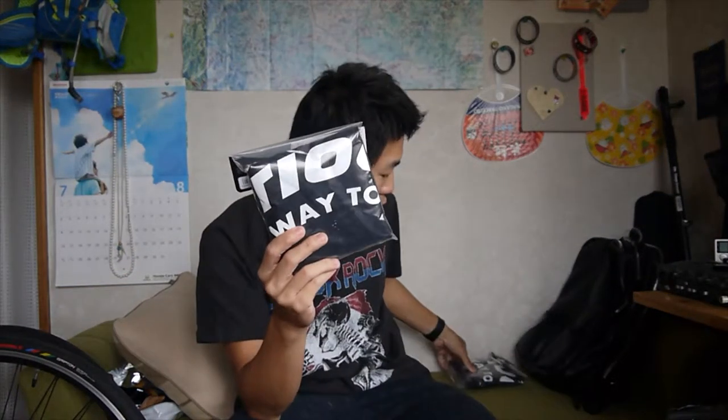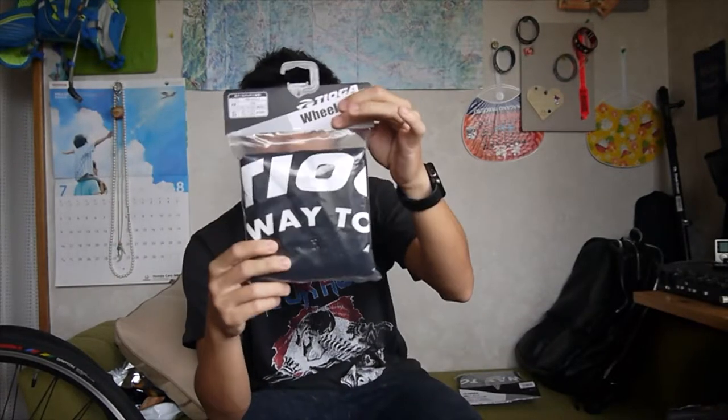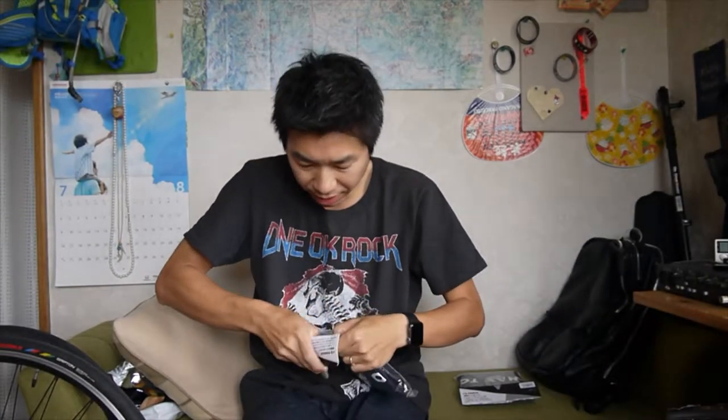Let me open it. I got two bags — one bag is for one wheel. I got one for the front and one for the back. It's just the same bag. One bag costs $1,500 yen, which is $15. Not very cheap, but not that expensive either. Let's open this.